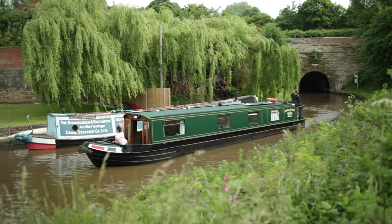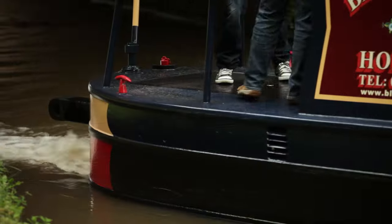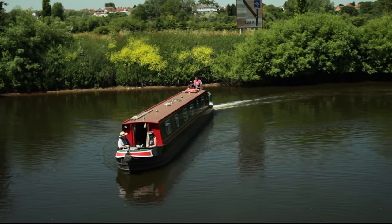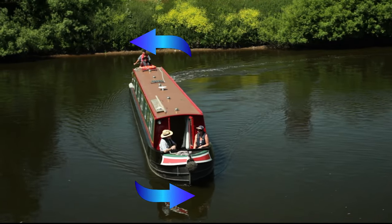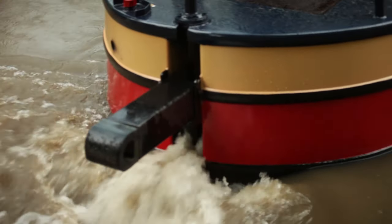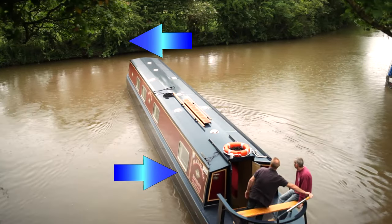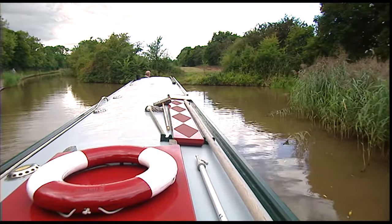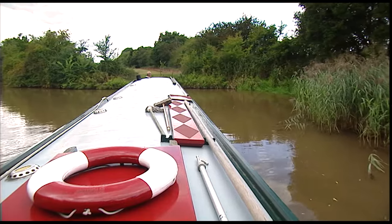When steering, there are two main principles to bear in mind. Firstly, the boat can only be steered when the engine is in forward gear, which creates a flow of water across the rudder. Remember, no gear, no steer. Secondly, a narrowboat doesn't turn like a car with the back following the front. Instead, the boat will pivot around a point roughly halfway down its length. The boat is steered by the rudder pushing the back in one direction, which in turn causes the front to move in the opposite direction. So it's important to allow for the swing of the back when manoeuvring the boat. The secret is to let the front go past the point where you want to turn before pushing the tiller over. Otherwise, you run the risk of cutting the corner, which can sometimes take you into shallow water and you may even run aground.